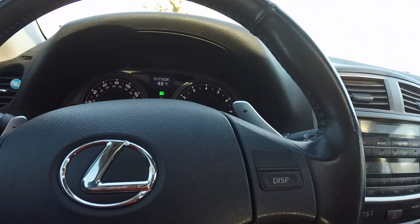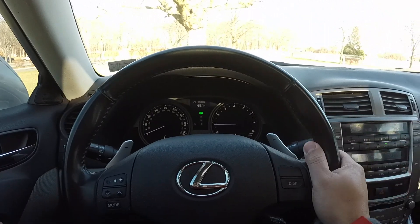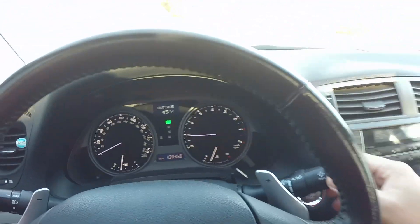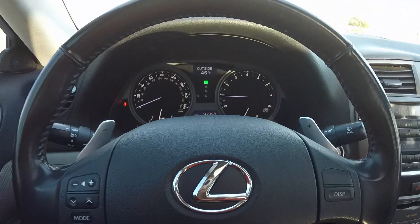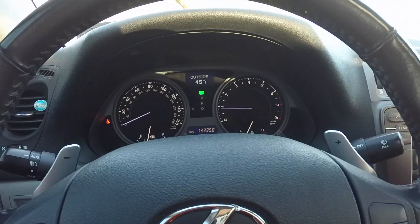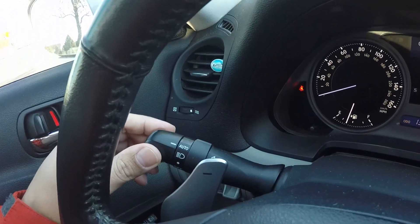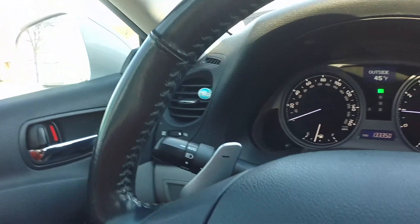Nice steering wheel with a sporty grip. You have paddle shifters in the back, your standard Lexus wiper controls — this particular car doesn't have rain sensing controls, but some do. You have your lights on the other side for your headlights and fog lights.